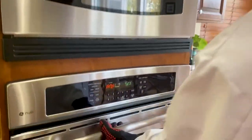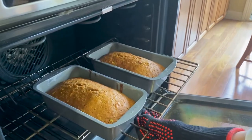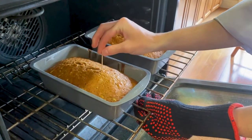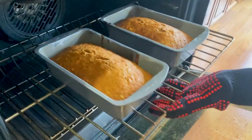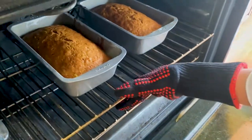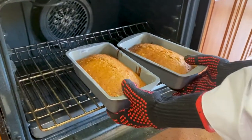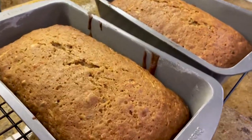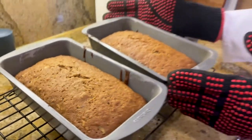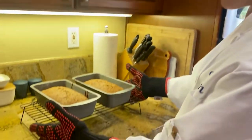Now, 50 minutes has been up, so let's check the bread. Looks so good. Maybe we should put them in for about three more minutes. The bread is done. What we're gonna do is let them cool in their pans for 10 minutes, and then we're gonna turn them out onto this cooling rack.